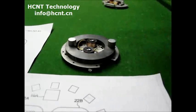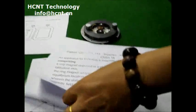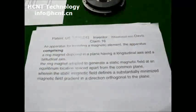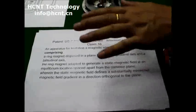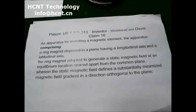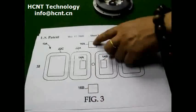Let's see his claim. The device comprising a ring magnet — but in the description, he never says a ring magnet is working alone. That means with this ring magnet, these two magnets can be removed, but one ring magnet alone never works.